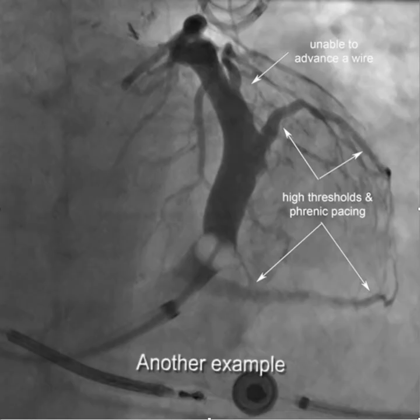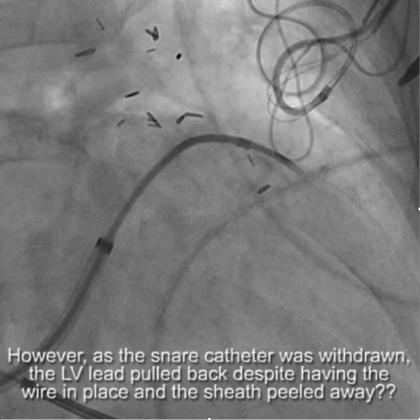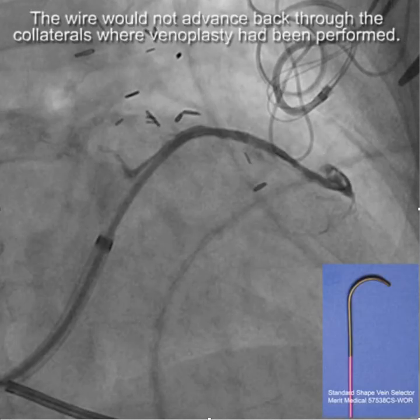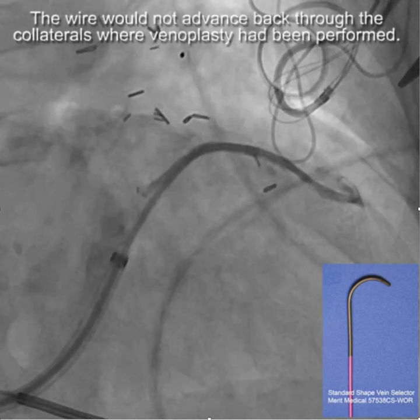This is just another example. There were high thresholds and phrenic pacing here, and then high thresholds all along there. We had successfully got the wire around, but somehow it got pulled back — we can always blame the fellows. Trying to get the wire back after you've done venoplasty is frequently very difficult; things are all torn up in there.